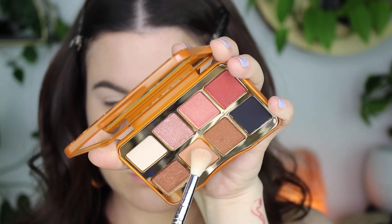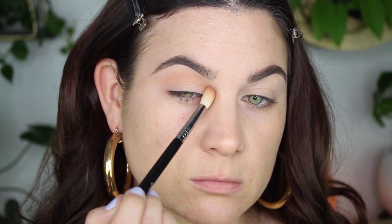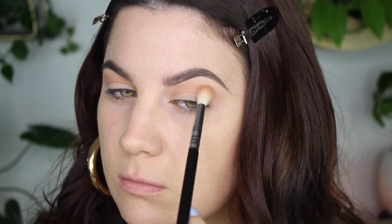I'm gonna start off with my transition color as per usual, starting off with Backstage Pass. Today I am doing a cut crease — I haven't done one in a while and I want to sharpen up my skills, so I decided to do that today. I feel like my technique is really easy, so if you're struggling with doing a cut crease, follow my steps. I think it will be really helpful.